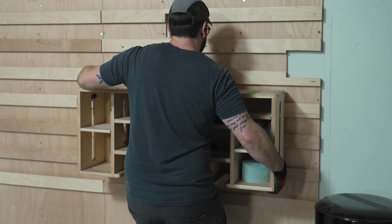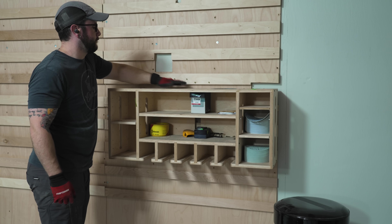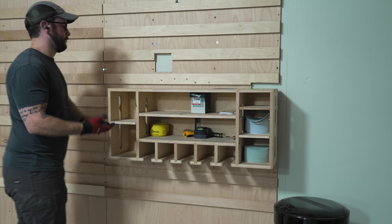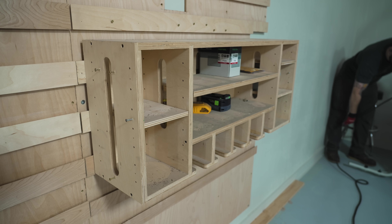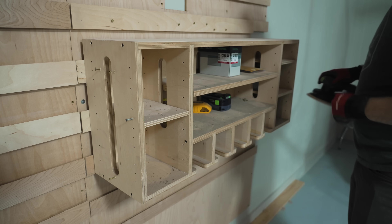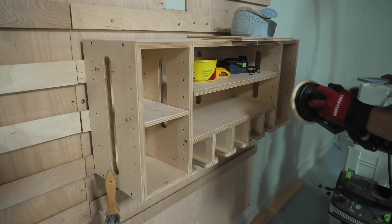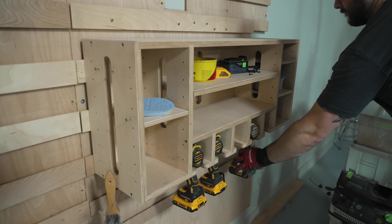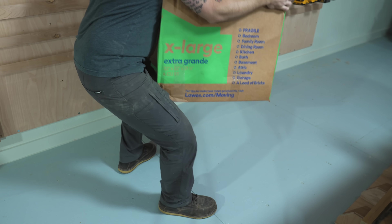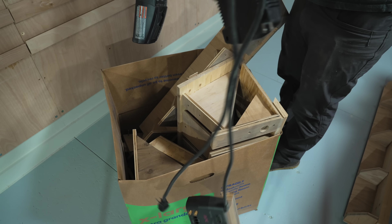Once that was done, I started getting things hung back on the wall, starting with my drill charging station made by Andy Glass — I absolutely love it. I also realized just how filthy it had become, covered in black overspray dust from when I painted the tiny house kitchen cabinets back at the old shop. A quick sanding took care of that, and now I'll finally have a home for my drills and impact drivers in the new shop.